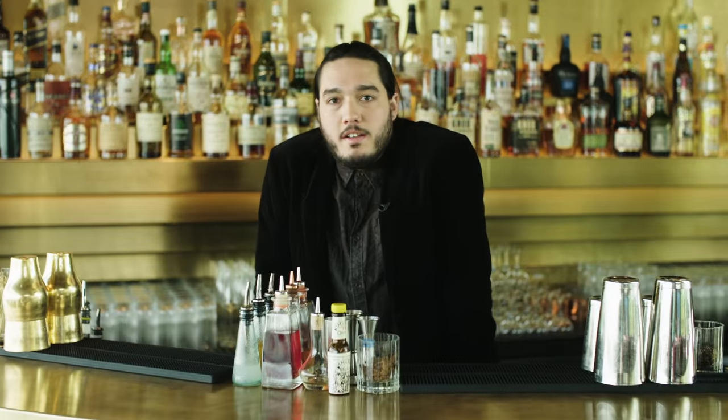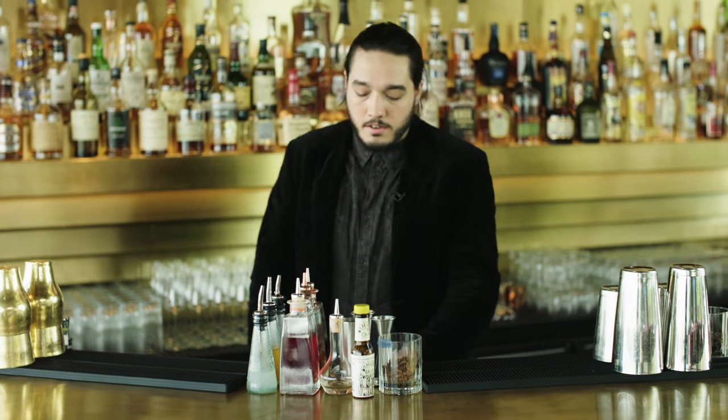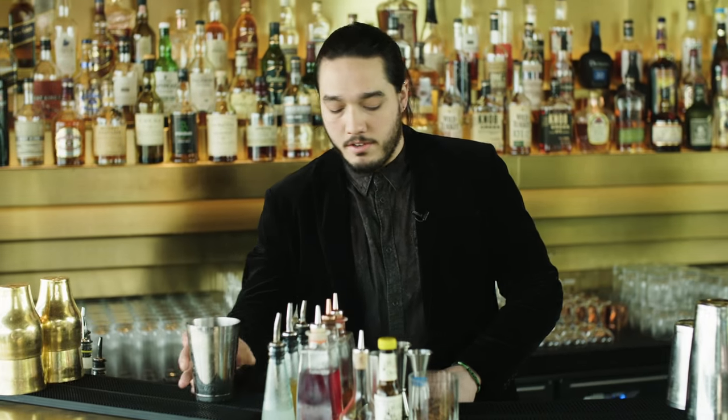Hi, my name is Simon. I'm the head bartender here at the Mondrian in London and today I'm going to be making a clover club for you guys.